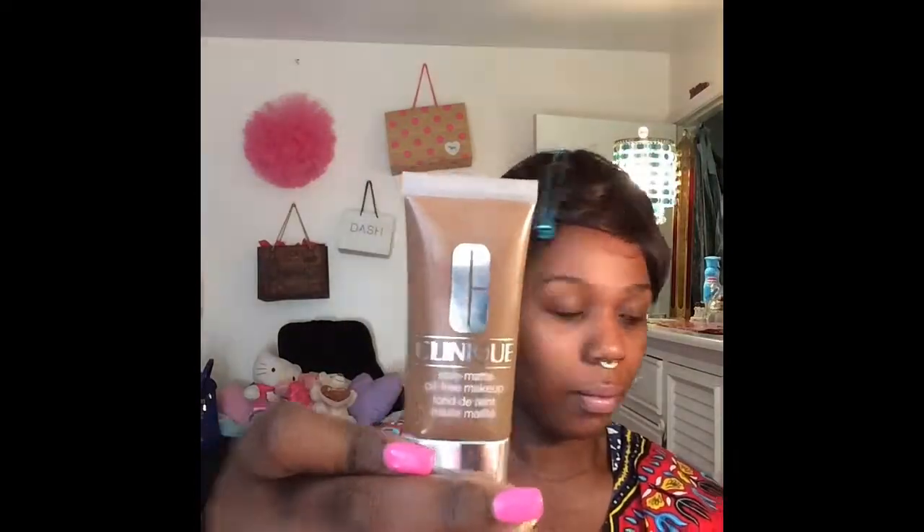Welcome to my 2015 summer face routine. I've already applied my primer and I'm moving on to my Stay Matte Foundation by Clinique with my Beauty Blender sponge.